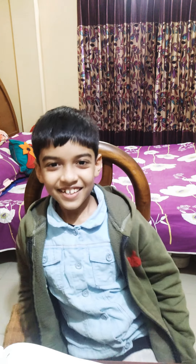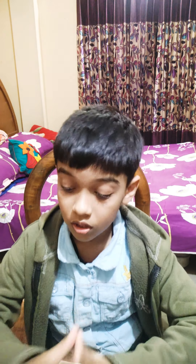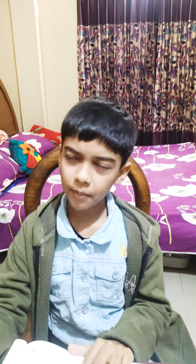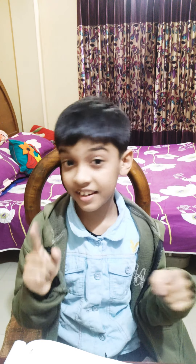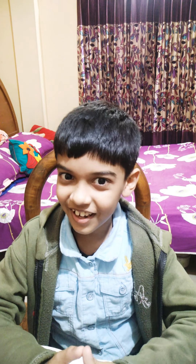Hey guys, it's Paris. I'm back with another video on my YouTube channel. Today I'm going to draw something — I draw dinosaurs, but I've never drawn Ghidorah the three-headed dragon. Let's try that out and see how it goes.